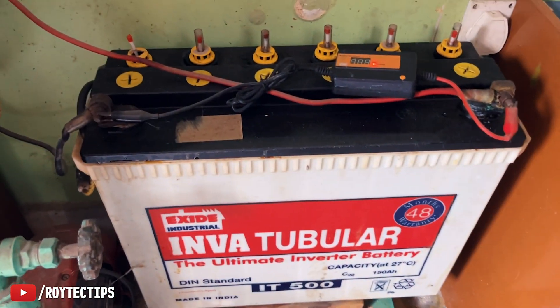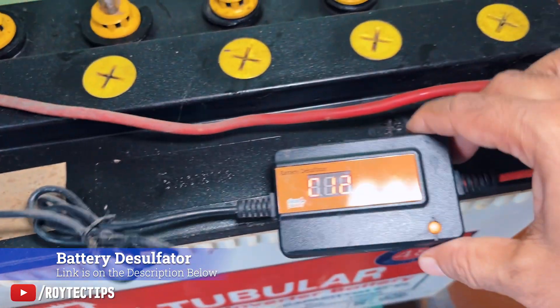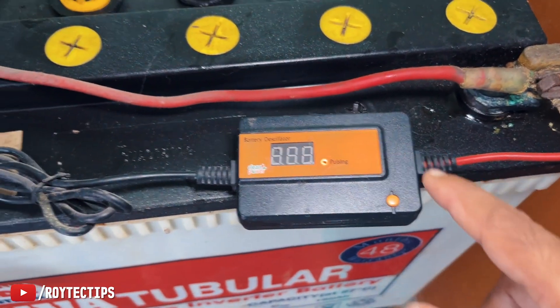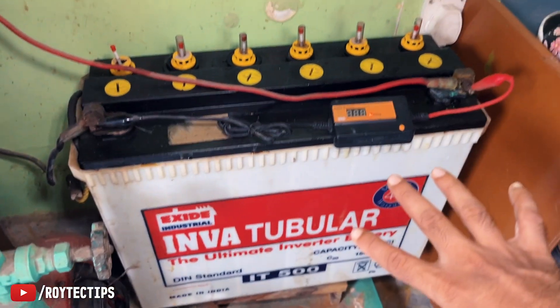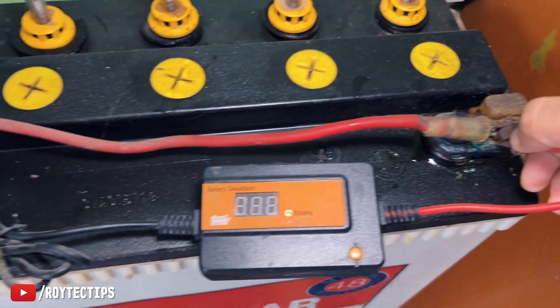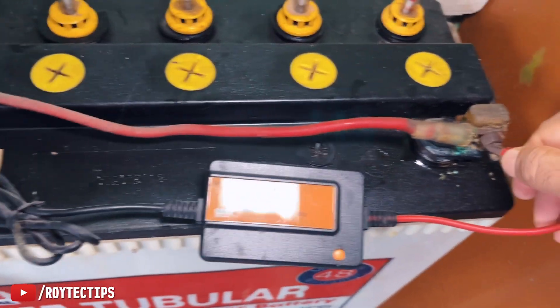If we clean the terminals, hopefully this thing will give us a little bit more backup. As you can see, I have a device attached to this battery called a desulfator, and I think because of this, the battery has been living for 16 years. So first I'm going to disconnect the desulfator from the battery — this is the positive terminal.